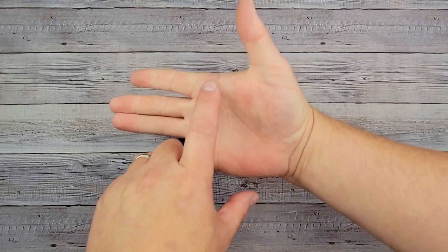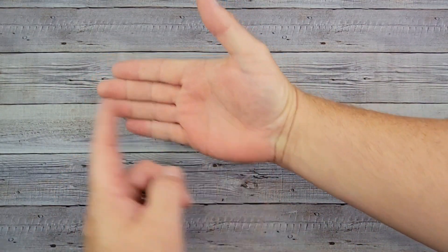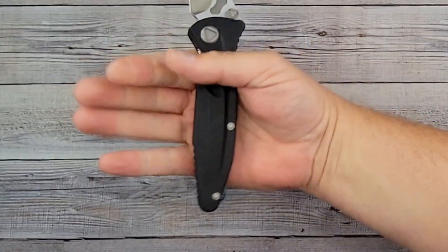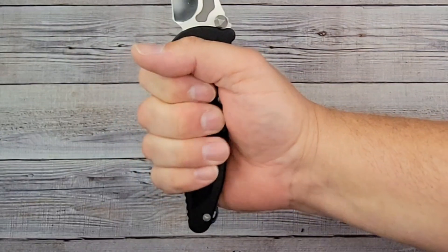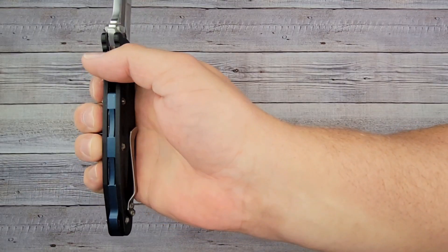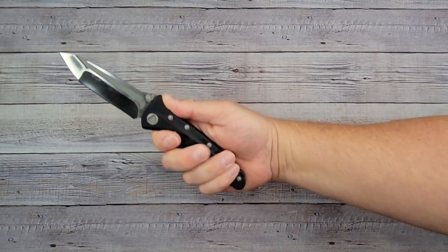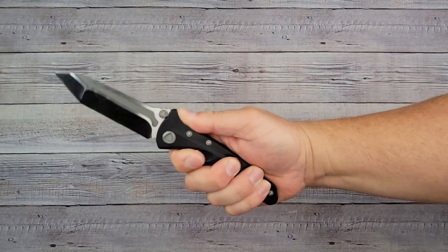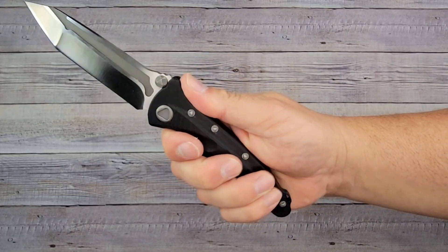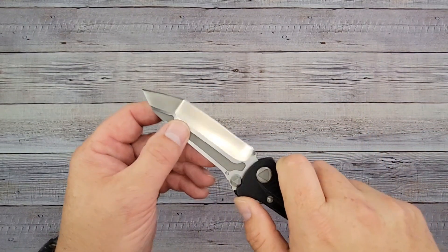Let's check the ergos. My hand is four inches from here to here, three and a half inches here to here, and seven and a quarter inches from the bottom of my palm to the tip of my middle finger. How does she feel with just a light grip, just holding it normally? Pretty nice, pretty comfortable — that pocket clip is not bothering me whatsoever. That is nice.